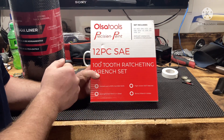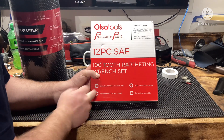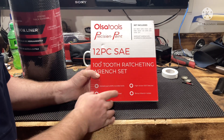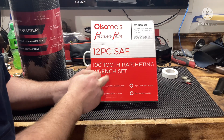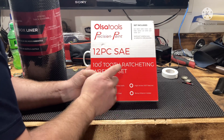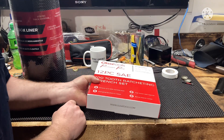Thanks to Also Tools for the help with it. Leave a comment below and we'll give it a week — today is the 23rd, so next Wednesday March 2nd. I'll do a video where I use one of those internet tools to randomly select a comment from this video. Make sure you're subscribed, leave a comment, and maybe you'll pick up your first set of Also Tools. Thanks!